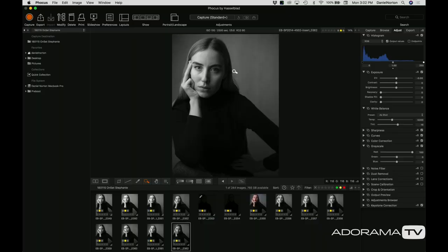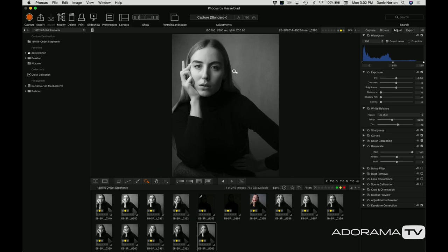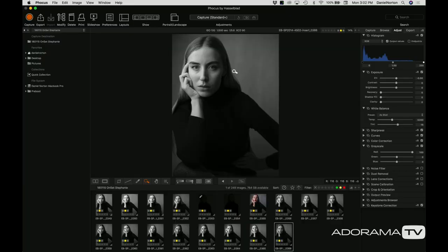She's working through a variety of poses, and depending on where she turns her face you can see how the light falls differently. That's a nice combination — we got a bunch of stuff.